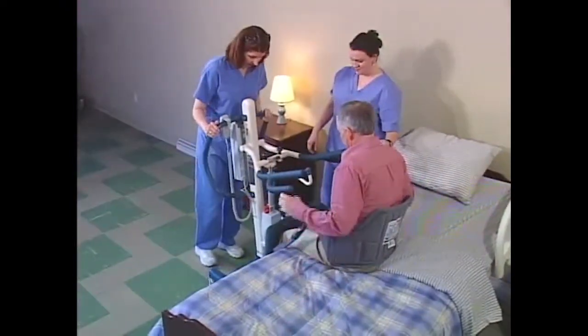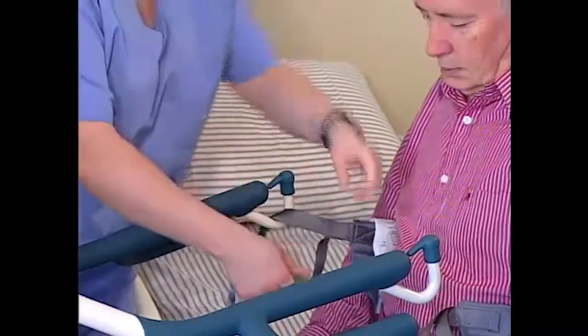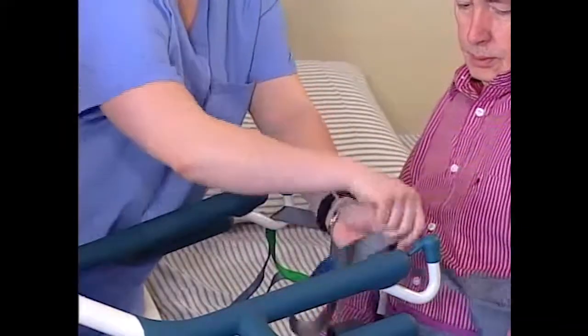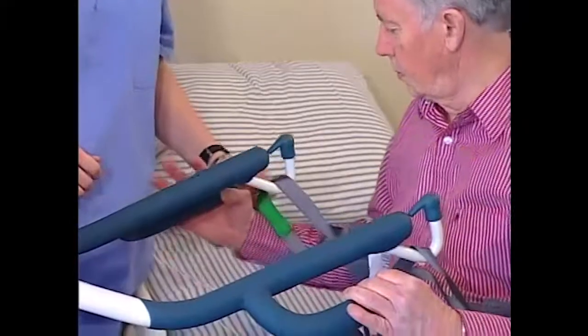Transferring a resident with a rose lift is similar. Where the procedure varies from the reliant lift is in the attachment of the straps. The arms on a rose lift have a single attachment point at the end of the lifting arm.